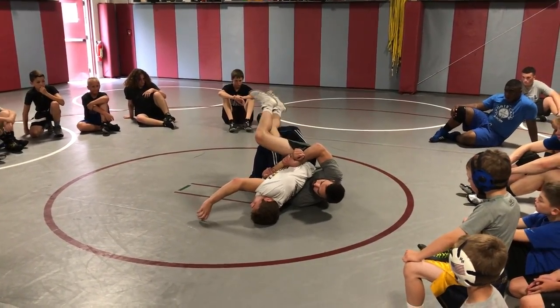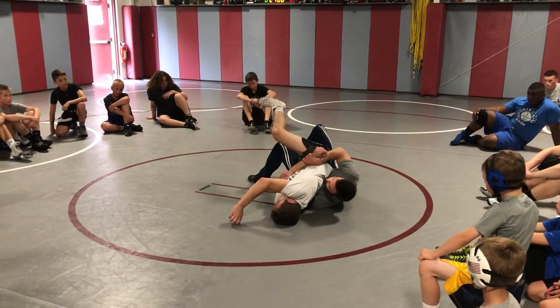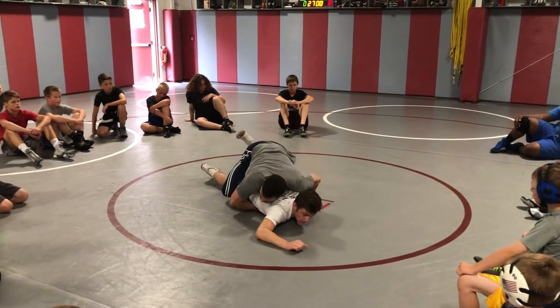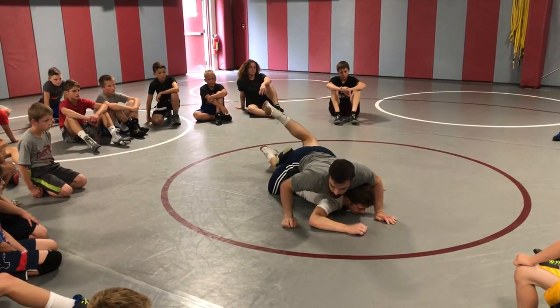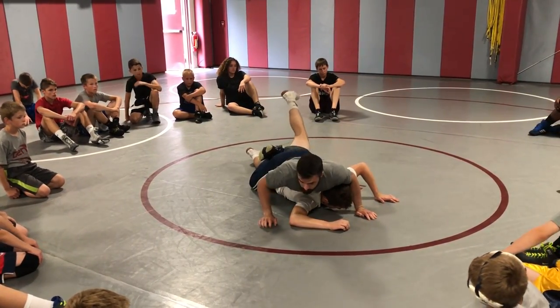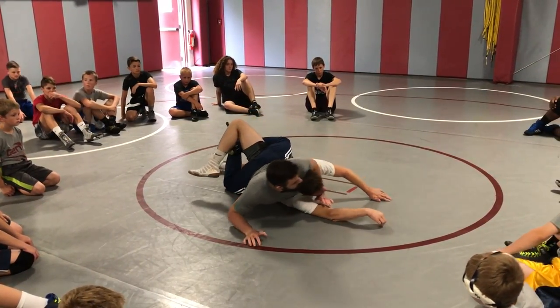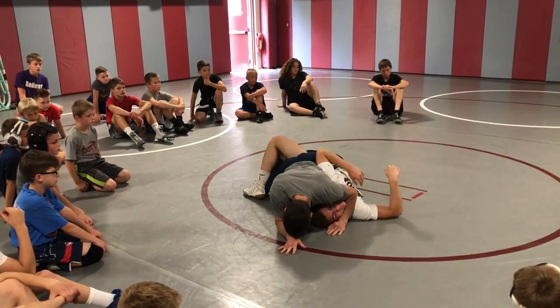I'm trying to get my back points. Now I slip this knee and this foot up, pull that knee, and I'm here. Slide up — whatever leg's in is going over top of the other leg. Hip in. Start pulling his head, pulling that.